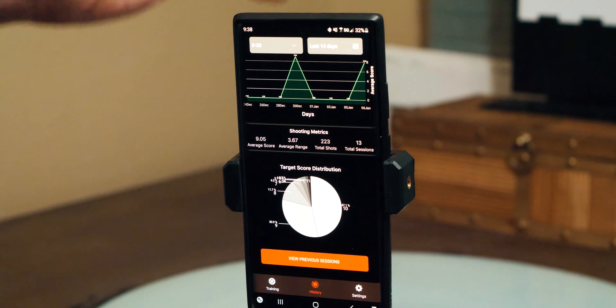Thanks for watching guys. If you like this, hit like. If you want to see more stuff like this and what we're doing with Armed with Knowledge, go ahead and subscribe, hit that bell notification. And as always, run your drills, not your mouth.